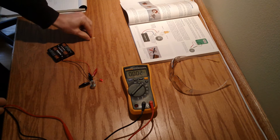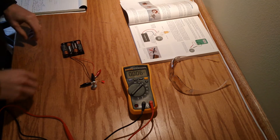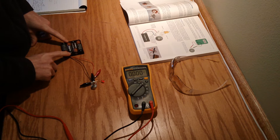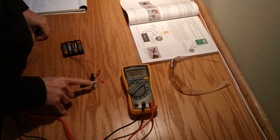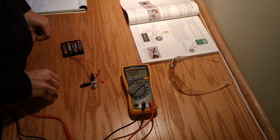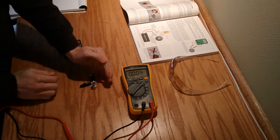I'm going to be trying out experiment 4. This experiment calls for a 6-volt battery supply, and we're going to be using a potentiometer and a little red LED. I've gone ahead and hooked this up already — the LED is already lit.